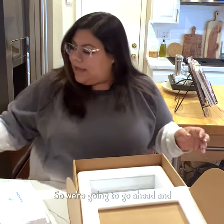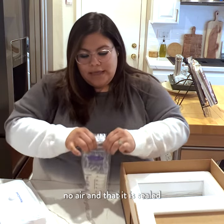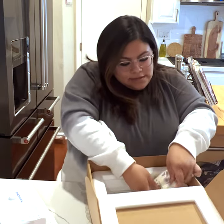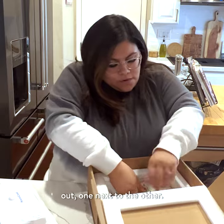We're going to go ahead and get our breast milk bags, ensuring that there is no air and that it is sealed. And we're going to go ahead and start placing these bags down into the cooler, fanning them out one next to the other.